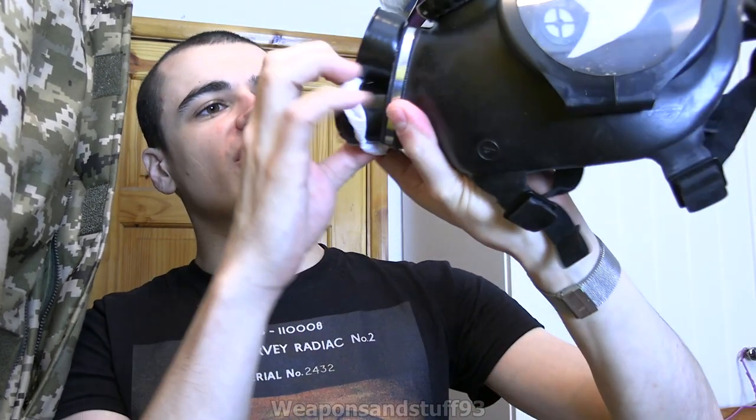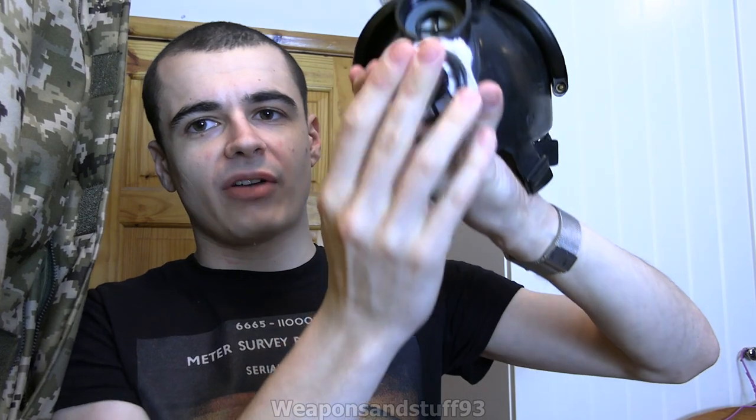Then clamp it on with the exhale valve cover. Alternatively, on a lot of masks that aren't designed so you can do this sort of thing, you could do it with elastic bands. That's clamped on there — it's not the tightest thing in the world, but the point is the exhale valve is totally covered.